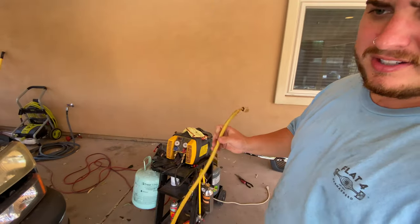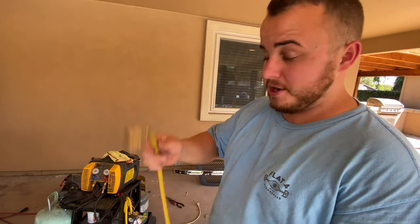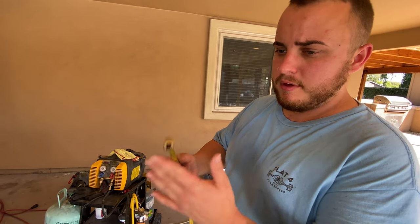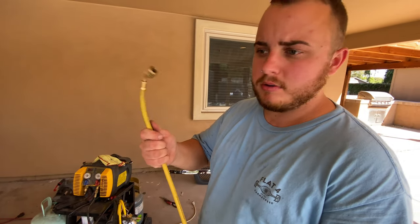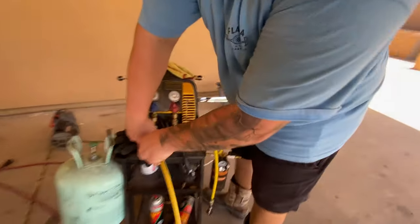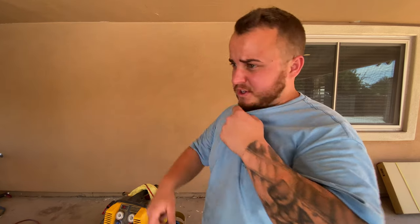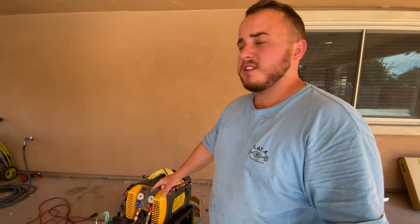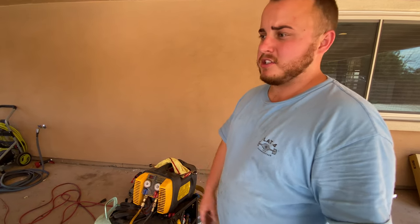We've got the low side hooked up to Randall's gauges. This line here is how you charge the system and also how you recover - you recover through this, which goes up to the recovery machine. When you hook it up to a vacuum pump you use this hose as well - it's an inlet and outlet for the whole system. This is actually a home AC recovery machine - automotive AC recovery machines are upwards of four grand, while this one is around 700 bucks. It's less efficient but does the job.